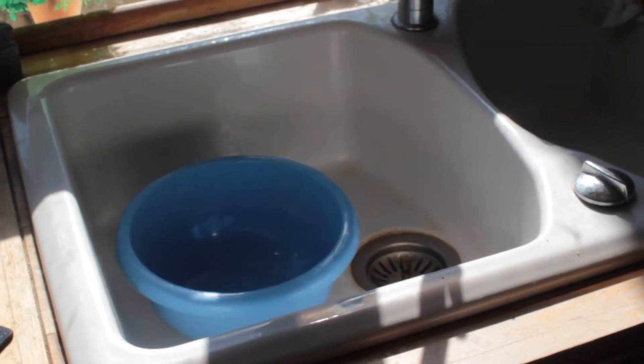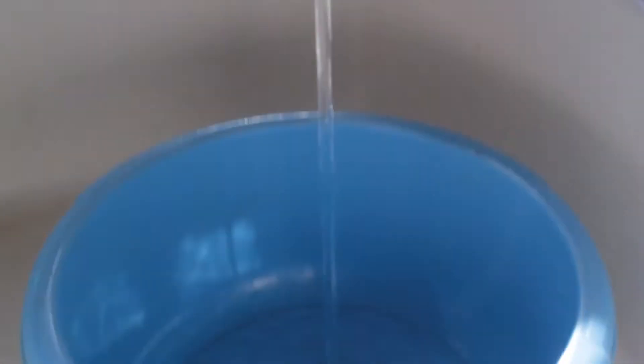Then take your basin and pour 4-5 cm of water into it. Be careful, the water needs to be at room temperature, neither too hot nor too cold. To find out, put your finger under the tap and raise the temperature until your slice of ham is cooked.